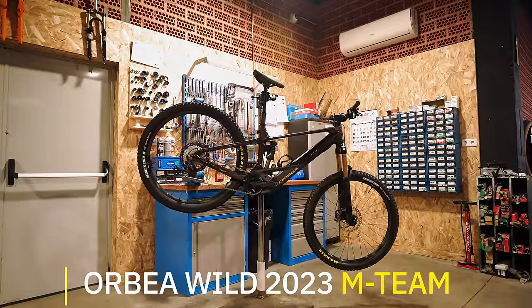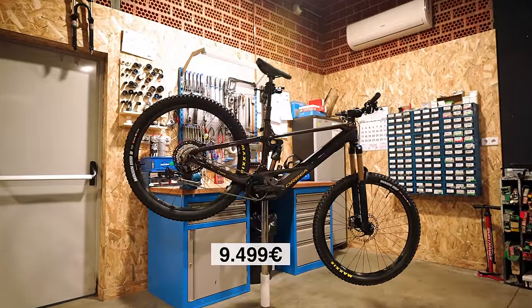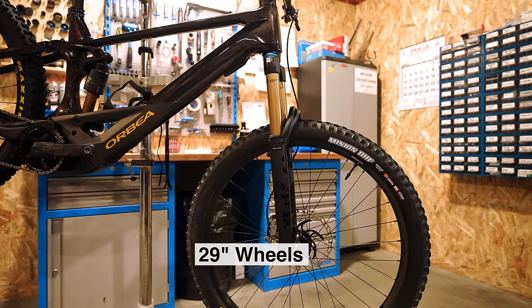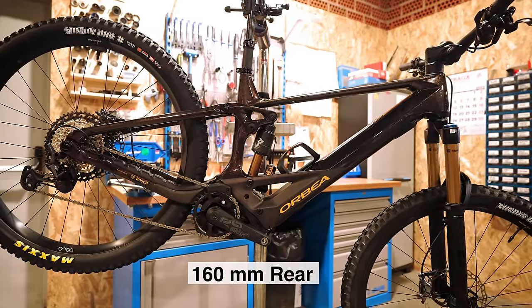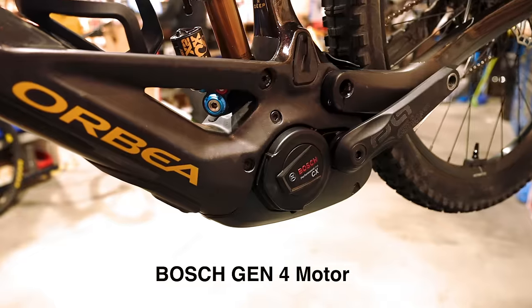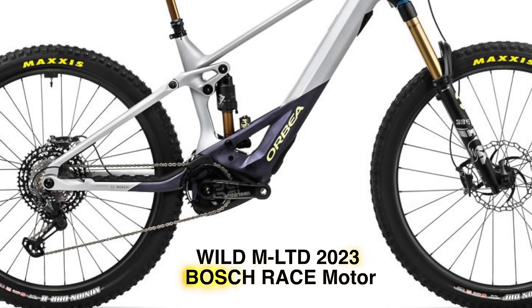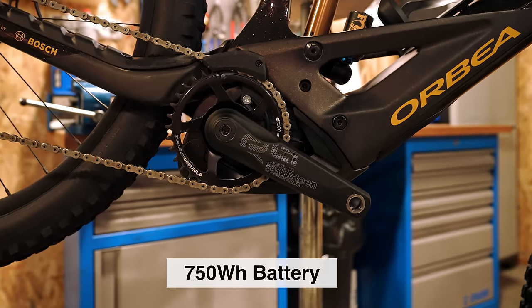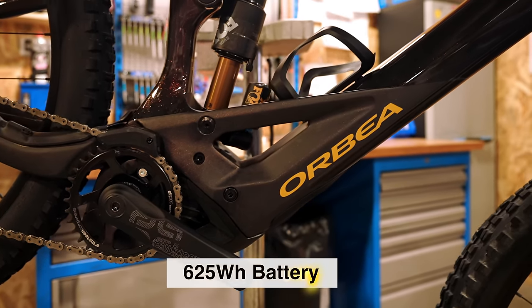The brand new Orbea Wild 2023 — this is the M-Team coming in at €9,900. It's a straight 29er with 170mm up front or 160, and 160 in the rear. It's rocking a Bosch Gen 4 motor in all of the models, apart from the top limited edition where it is possible to get that Bosch race motor. A 750 watt hour battery comes stock in the M-Team that I'm testing today, but if you want to lighten the bike a little bit, you can put a 625 watt hour battery.